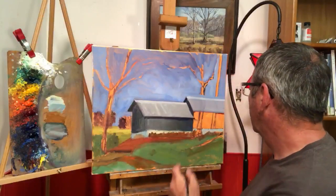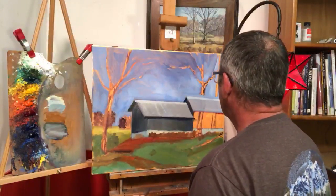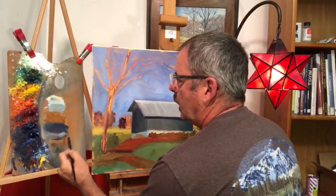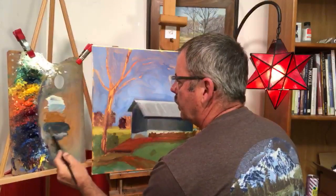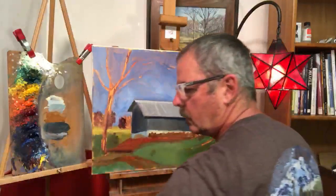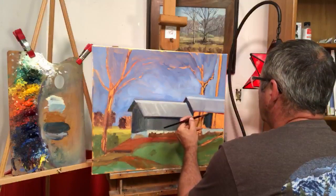This one back here is sort of hiding behind these trees so it's a little bit darker. I'll go back with some cobalt blue and mix a little alizarin with that, plus some cad yellow, just to get this part started. It's going to be a little bit darker because the light is being filtered by these trees that are out in front.